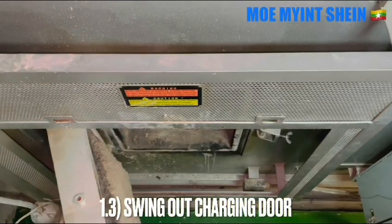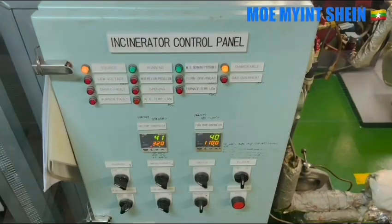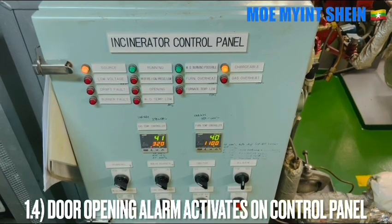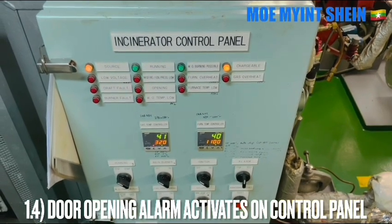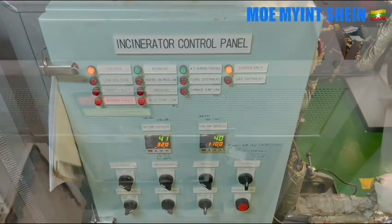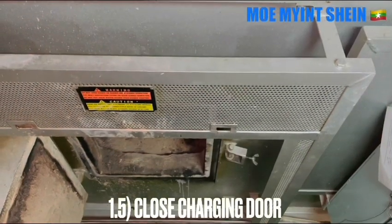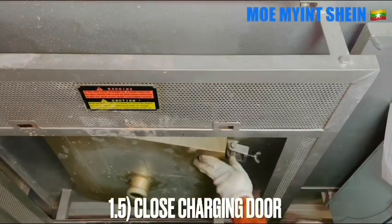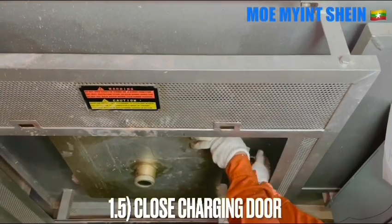After opening, the door-open alarm will activate on the control panel of the incinerator. Close the charging door after carrying out the function test of the limit switch, and then secure the charging door behind the lock.